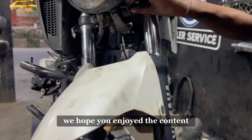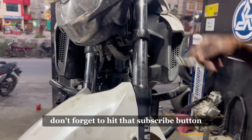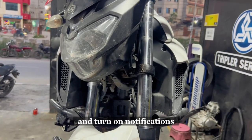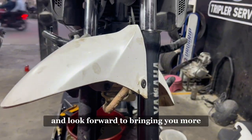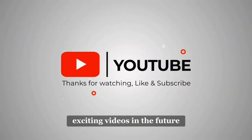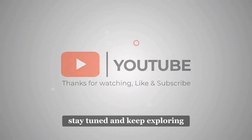Thank you for watching and being a part of our YouTube channel. We hope you enjoyed the content and found it informative. Don't forget to hit that subscribe button and turn on notifications so you never miss an update from us. We appreciate your support and look forward to bringing you more exciting videos in the future. Stay tuned and keep exploring.